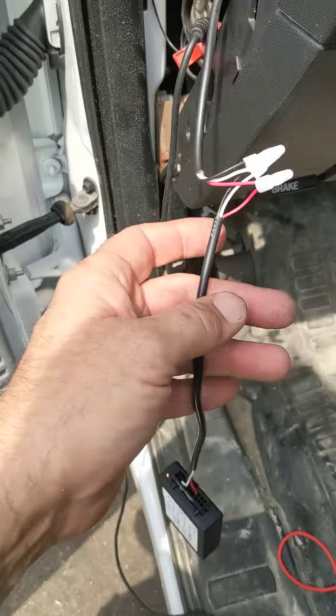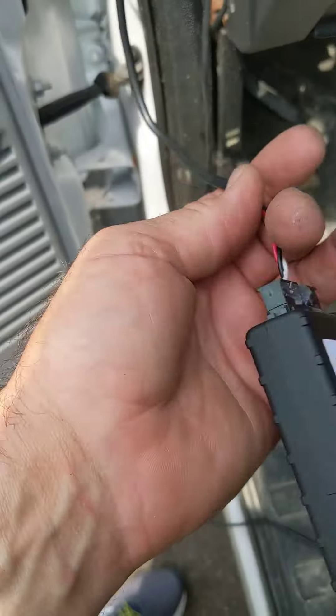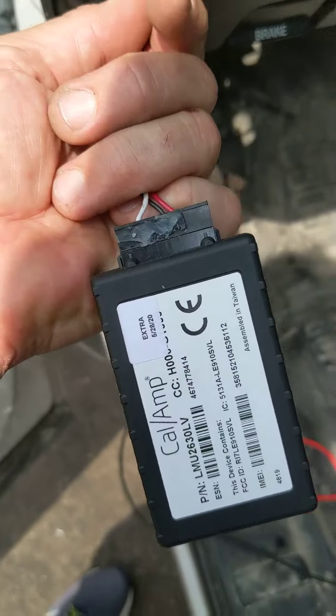Just finished fixing the connector. I put a new connector on there. I actually had the harness that I saved from what Gene gave me, so I put a new one of my extras in here.